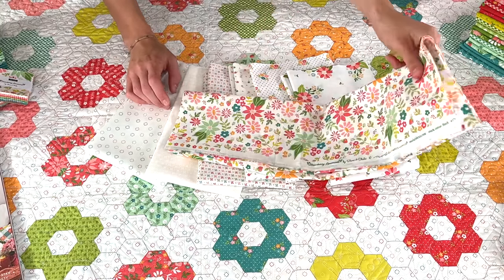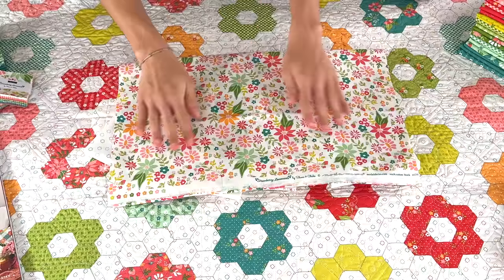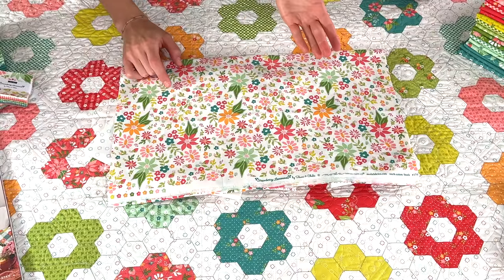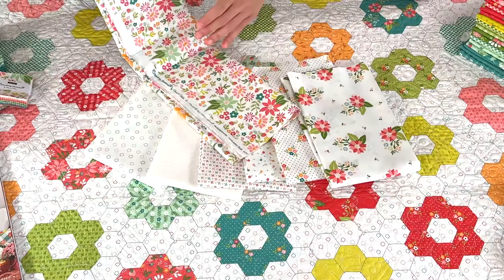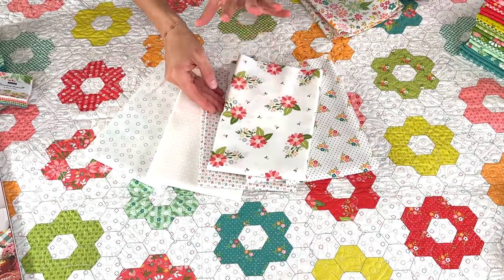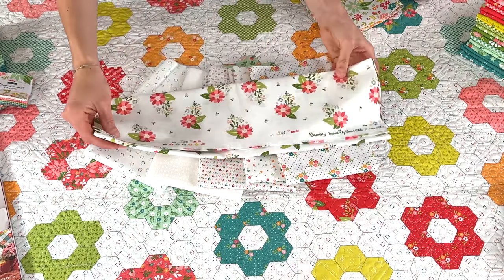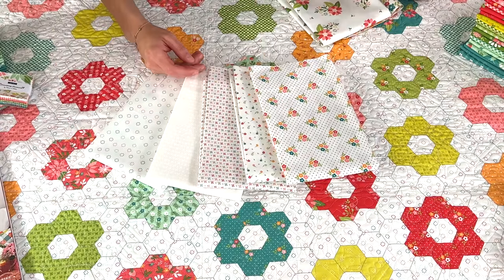I'll open just this print up because I want you to see how pretty it is. This is our large floral with lots of colors. We actually also have a medium to large floral in this collection as well. These florals are great for backings. We love this one. So we have two borders — lots of florals in this collection.